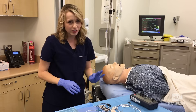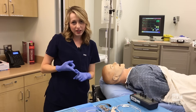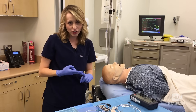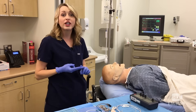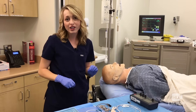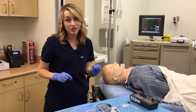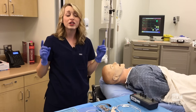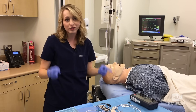Now the only hard part about this procedure is remembering what gets connected to what, what are the settings that you're going to put on the pacer generator, and the pattern on the cardiac monitor that we're going to look for to know that we are in the right ventricle for sure. We've got your back on all those things, so let's start by looking at a quick schematic overview of what those connections should look like when you're all set up.